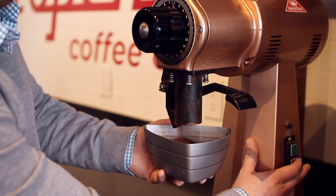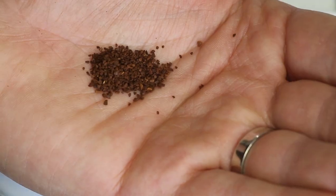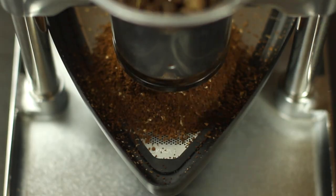Even the best grinders on the market can't produce a truly consistent grind. With the Cruve Sifter, you get the perfect grind every time, no matter what grinder you use.